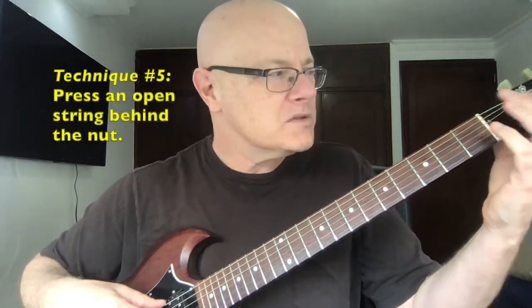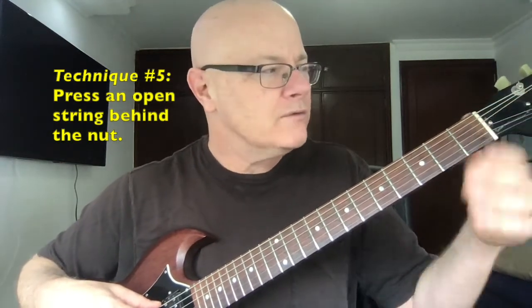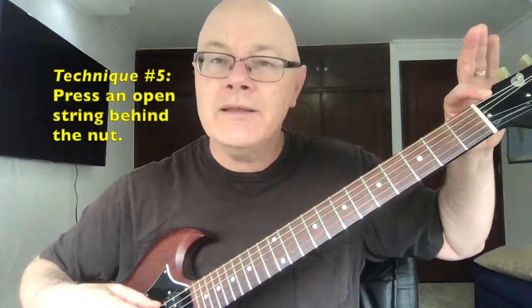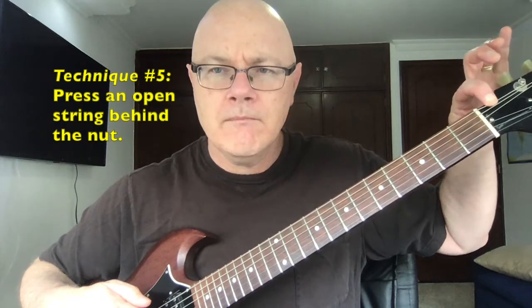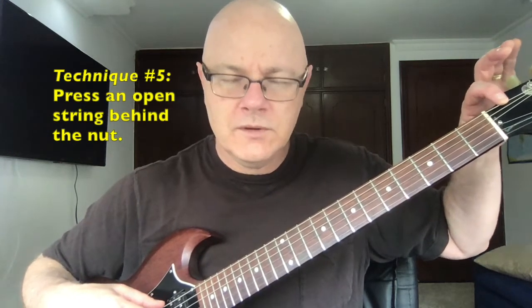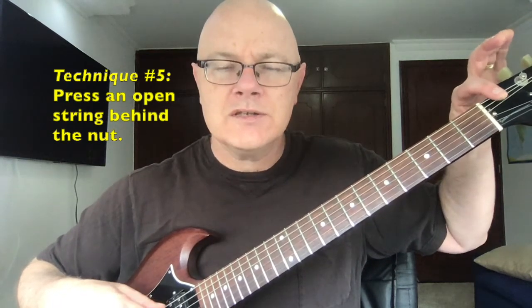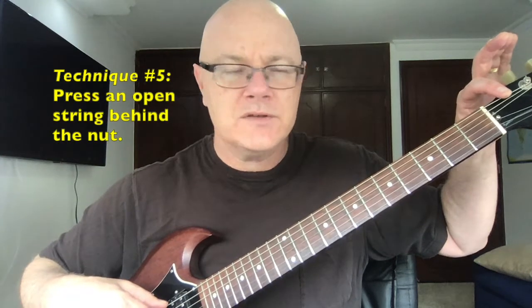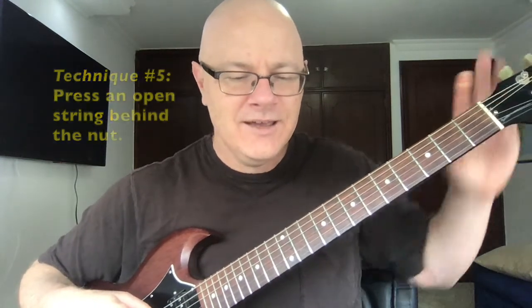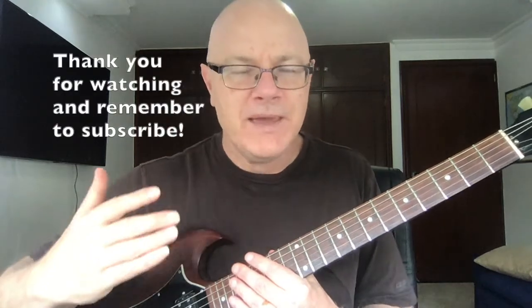This last one isn't exactly vibrato — it's more of a bend — but there's a lot of gray area between the two. If we go behind the nut — the nut is the zero fret right here, and there are strings before they reach the tuning peg — what if we bent one of those? I'll switch my hands so you can see. I'm on the E string, behind the nut, and I press down. You can do two strings at once too — for example, the open E and the open A, the sixth and fifth strings.